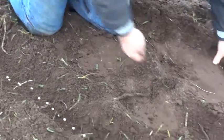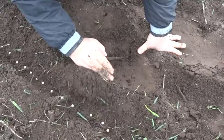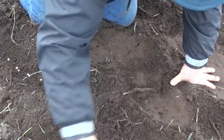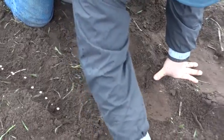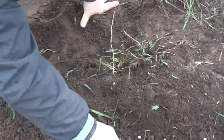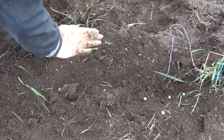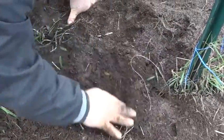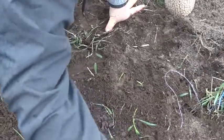Okay, something like that is all you need to do, and then I'm just going to cover about an inch of soil on top, and these will start coming up in about 14 days. It takes about 60 to 70 days for this to mature to the point where you're getting a good harvest.